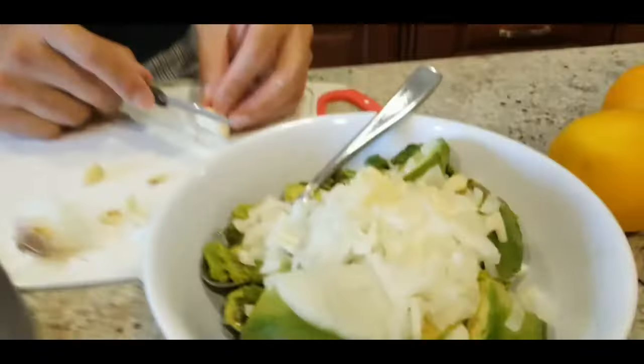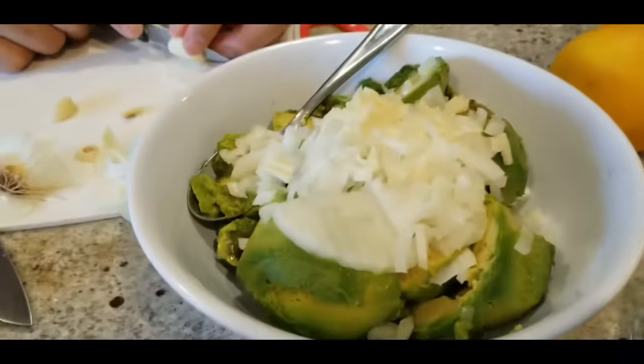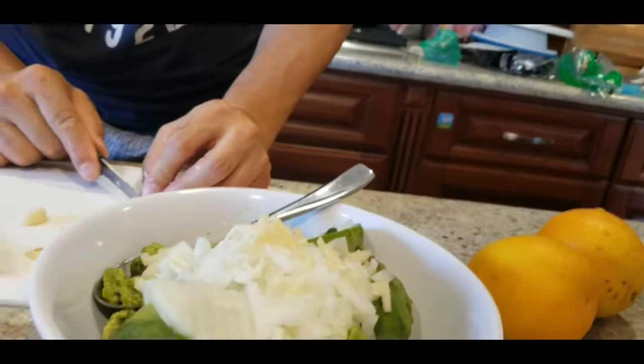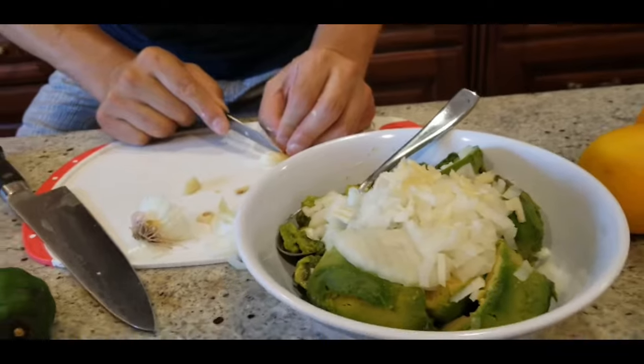I don't have the right onions, but I like to use red onion. We don't have any so we'll just use this. Also jalapeño — one jalapeño for each avocado, chopped into little pieces with the seeds taken out. This is three avocados and half an onion chopped up.